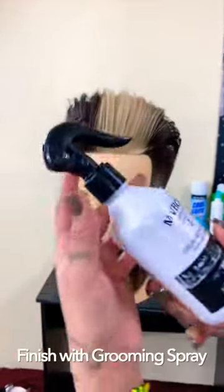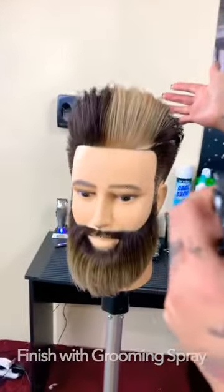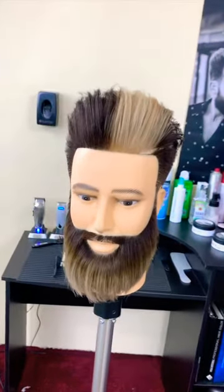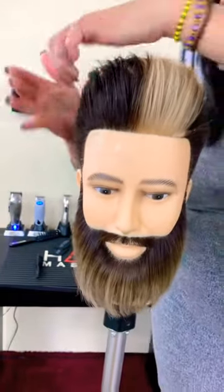For added hold, finish with Maverick Grooming Spray. Spray over the style for best results and allow the mist to layer over the surface of the hair. This will protect against oversaturation which could collapse the style.